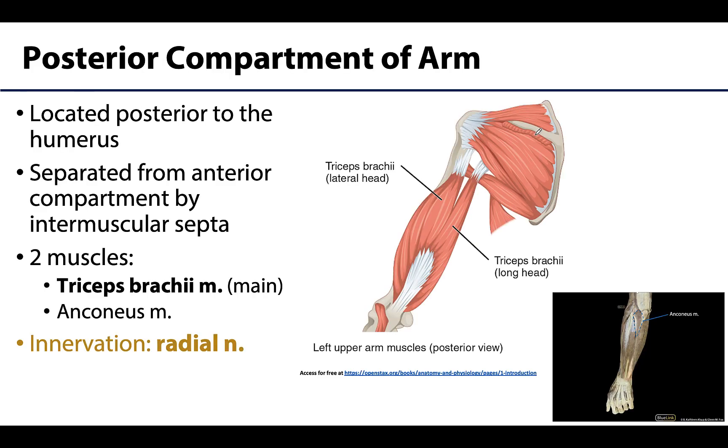The posterior compartment will be located posterior to the humerus, with attachments to the humerus as well. It is separated from the anterior compartment of the arm by those intermuscular septa — that thick deep fascia that will separate muscle compartments.